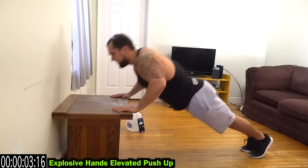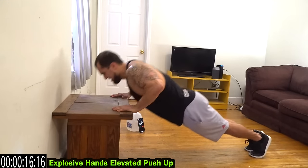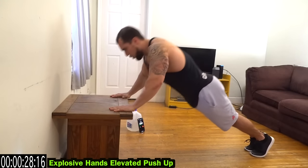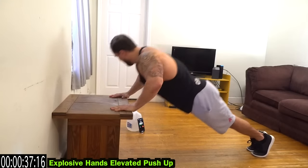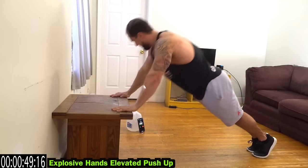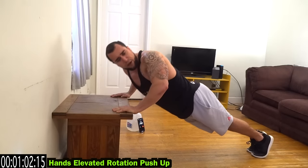Get those hands off the elevated surface and explode — as many reps as you can in a minute. If you can't be on your feet, you can modify it and go on your knees, keep that explosion going. Keep fighting, fight that burn — you always got more reps in the tank. All the way down, every rep.